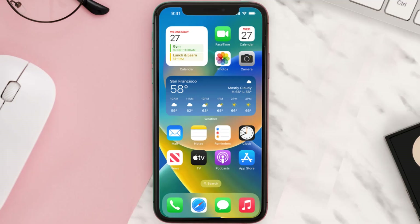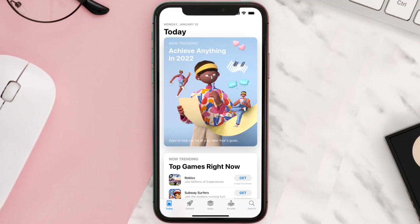First of all, you need to make sure you're running the latest version of the app. Open up the App Store on your device and then tap on the search icon in the bottom right corner.